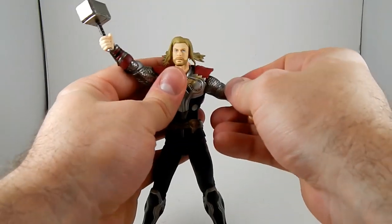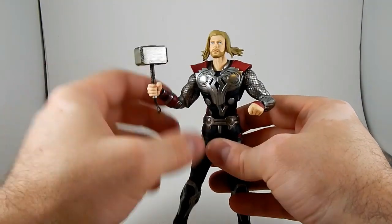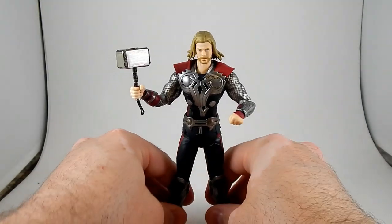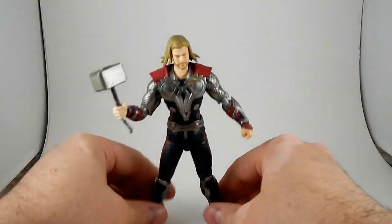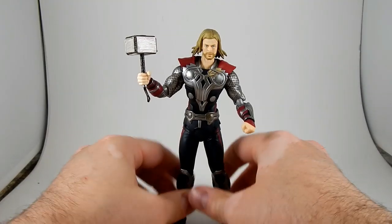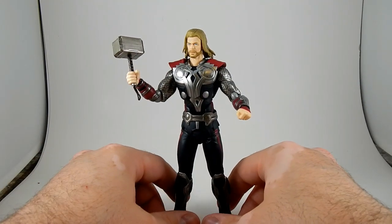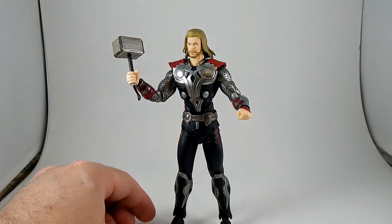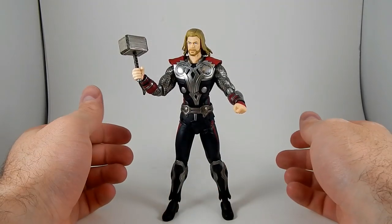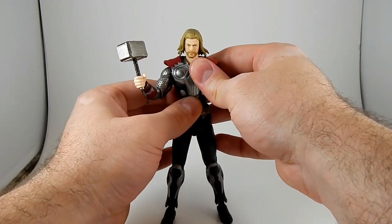That is his articulation and that is what I wanted out of this figure. I knew I'd get a good sculpt and I was not at all disappointed, but I wanted good articulation. I have not been particularly pleased with Marvel Legends or DCUC for the last couple of years because compared to Figuarts they are not particularly expressive. What I like about Figuarts is that they are very expressive and are usually very lifelike to pose. I am super looking forward to the Captain America that comes out in October and the Iron Man Mark 7 that comes out in September from Figma.